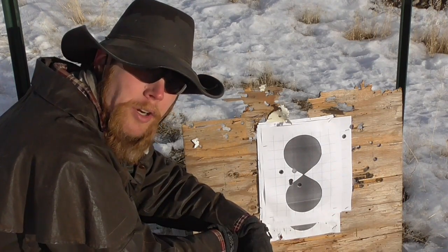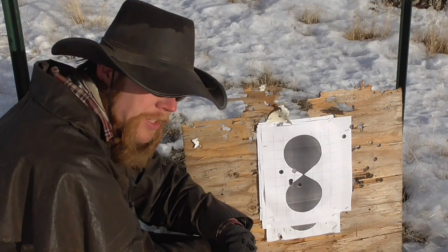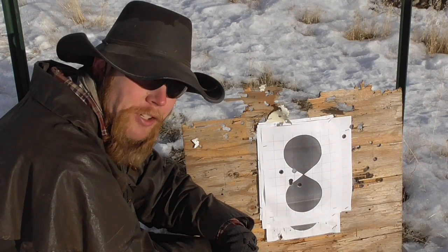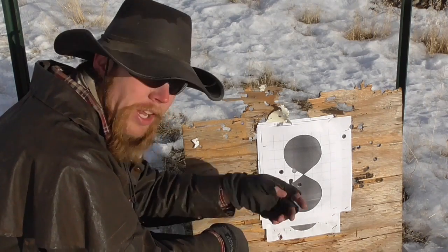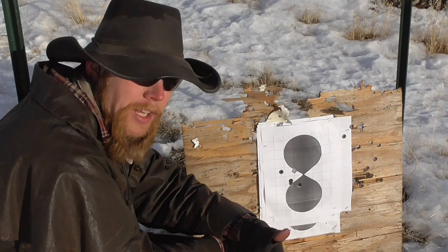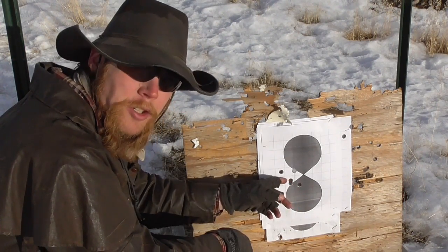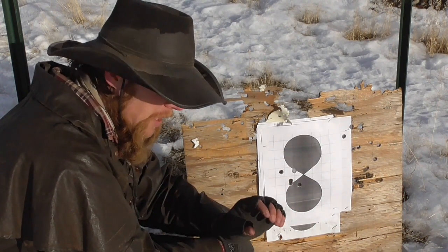Five shots at 25 yards gave us about a three-inch group. I'd say that's definitely acceptable accuracy. All nice round holes, no key holing. Clearly the bullets are flying stably in their backwards orientation. And actually, these are really clean holes — loaded backwards, those mini balls are acting kind of like a wad cutter bullet.